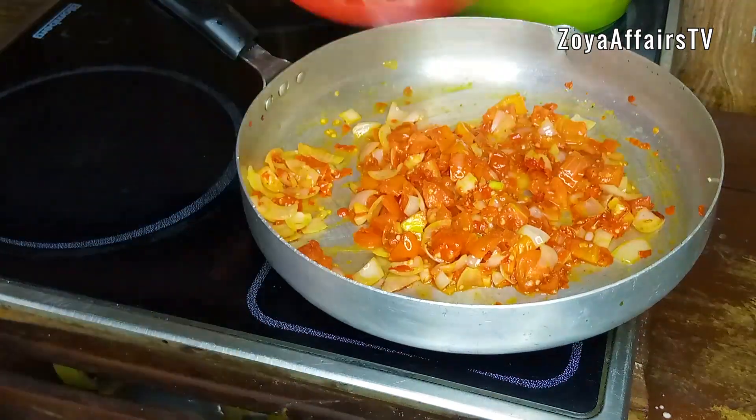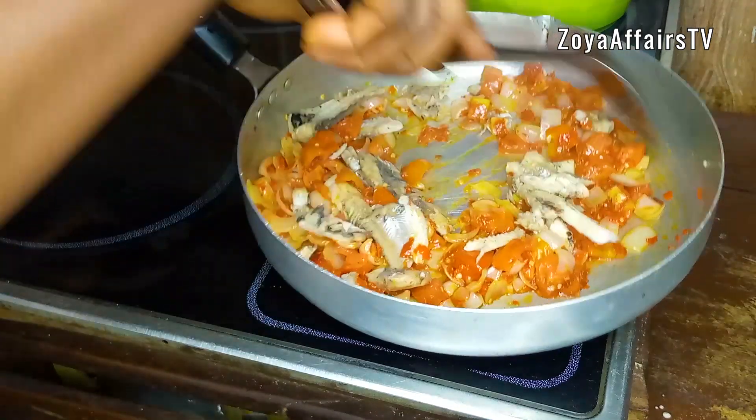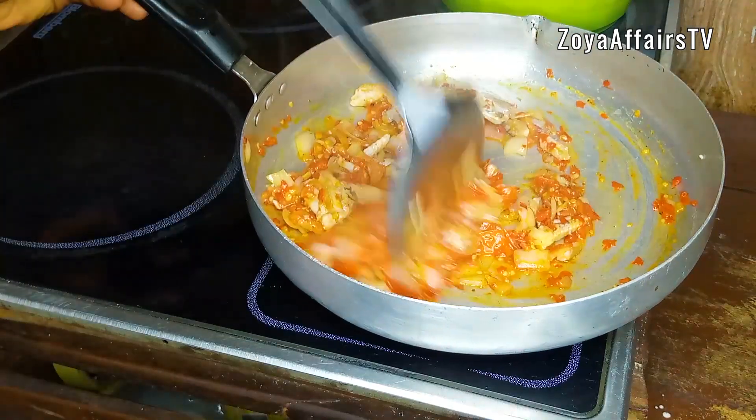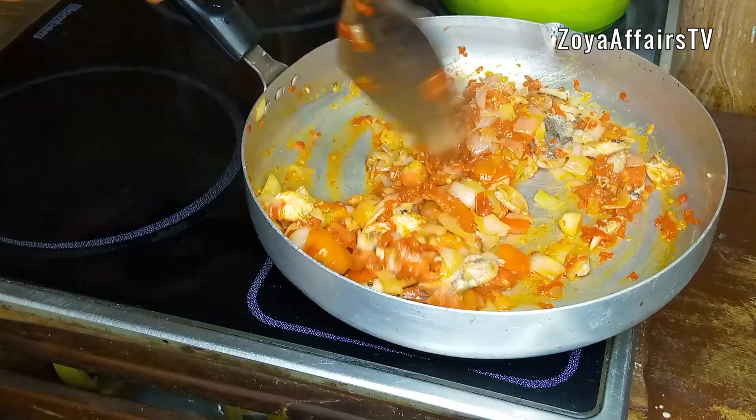Now it's time to add the deboned panla fish — this is boiled panla fish, but you can actually use any fish of your choice. Stir everything together to fry, because I'll be adding ugu vegetable next.